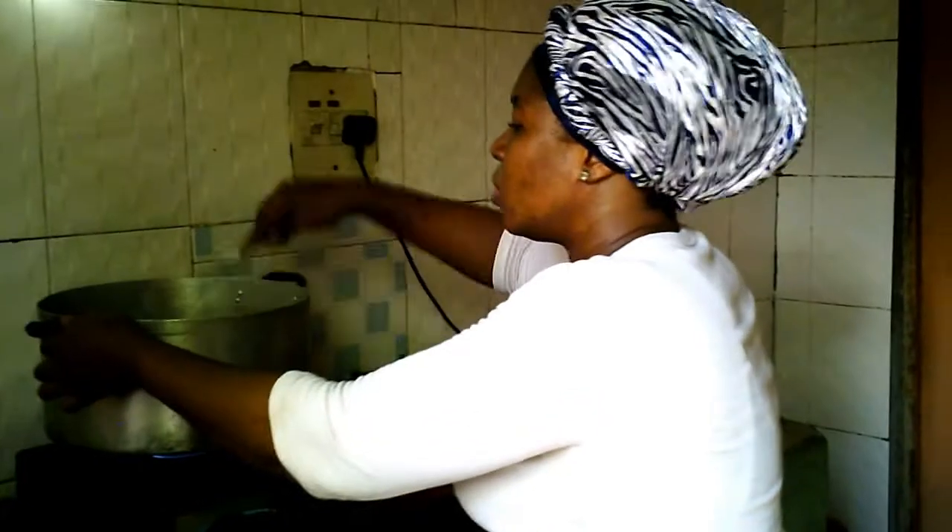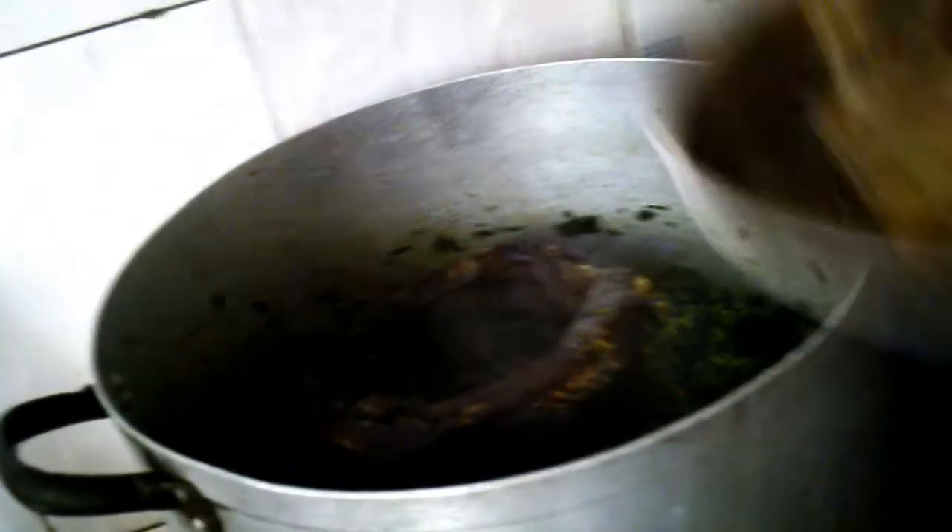Now I'll be adding my fish. I'm putting my fish inside the pot carefully — I don't want to break it. I'll also be adding the goat meat inside the pot. Allow this to boil. You see that when the fish is heated it can get scattered, so allow everything to boil very well.